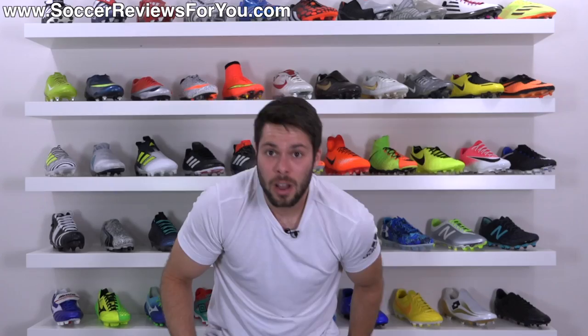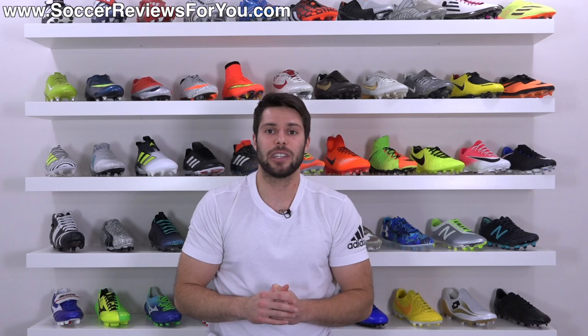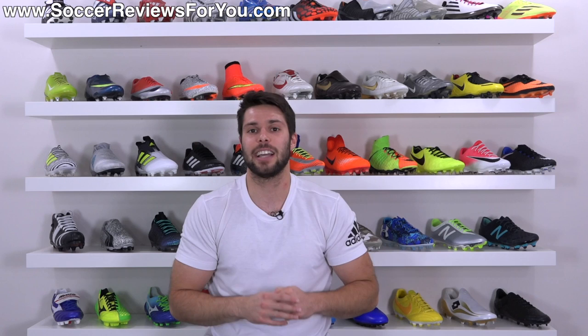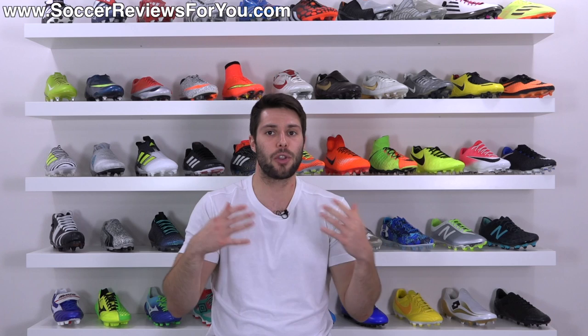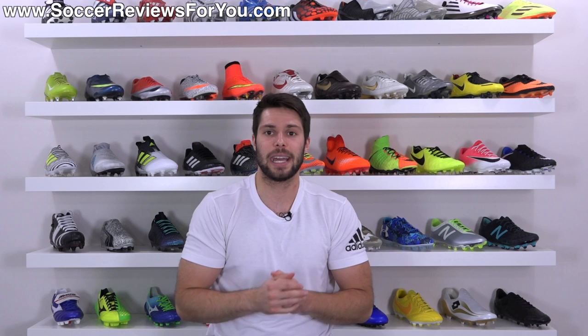That is pretty much it for my review of the regular Indonesian made version of the Mizuno Rebula V1. Really, really happy with them. If you're interested in a pair, they're not available as of yet, but if you sign up for the SR4U mailing list — linked down below — I'll notify you as soon as they become available, since they are cheaper than the made in Japan version. If you enjoyed today's video and found it helpful and informative, be sure to support it with a like. Subscribe if you haven't already for daily videos on all the latest and greatest soccer gear. Thank you so much for watching and we'll see you in the next one.